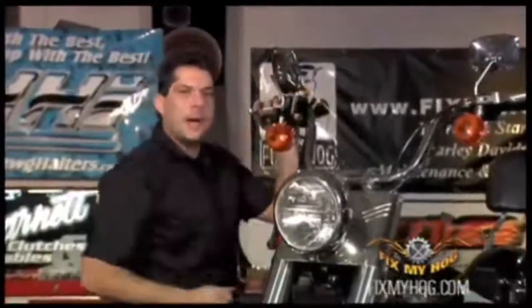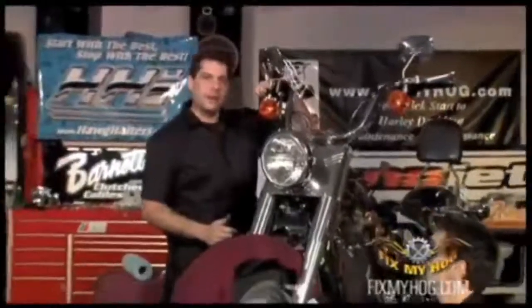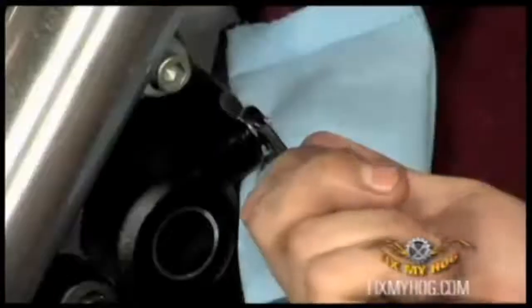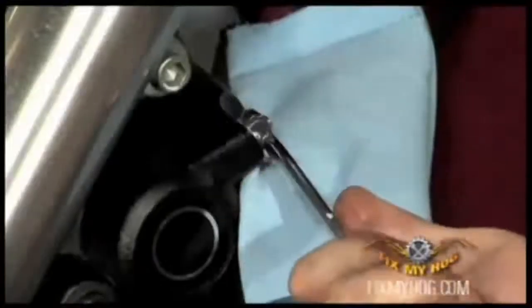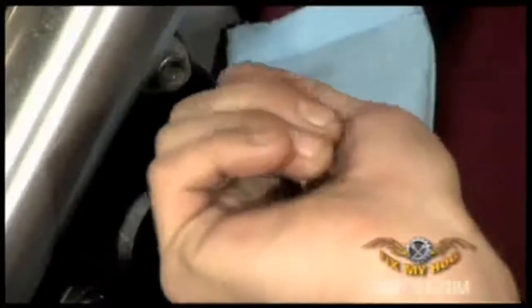I'll put my cap on loosely and clamp down on the front brake lever. At this point I'll have Mark crack the bleeder loose and we'll just double check that there's no air left in the braking system.